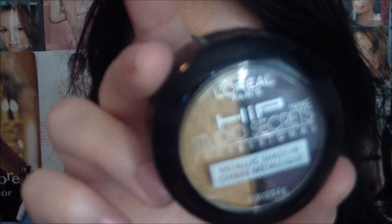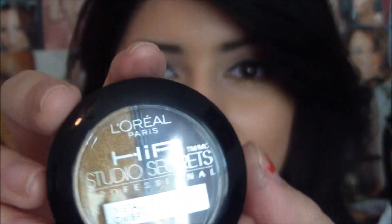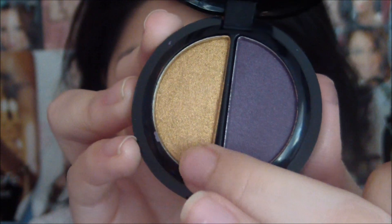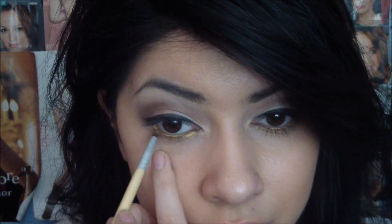I'm going to take L'Oreal's Hip Metallic Duo in Ignited — just taking this gold color right here — and I'm just going to apply this right onto my lower lash line. Finally, I'm just going to curl my lashes and apply mascara, and then I'll be right back to show you the rest of the face.